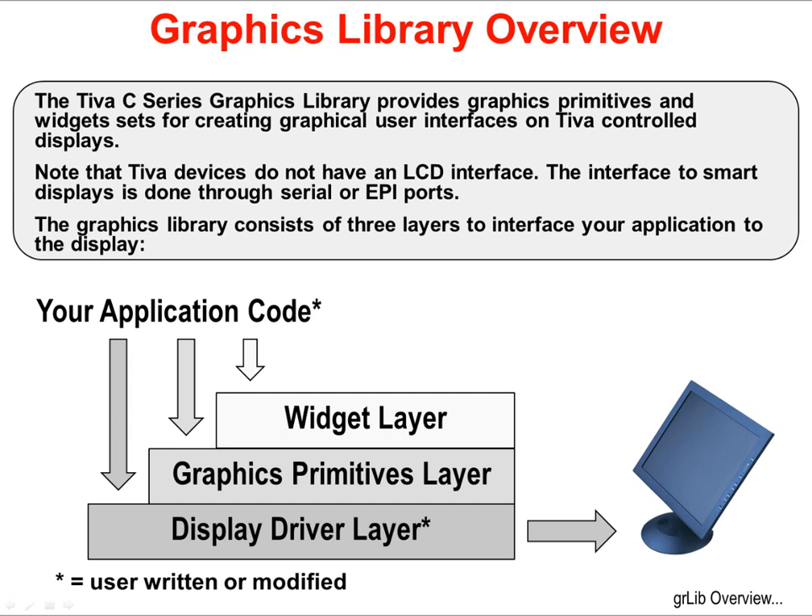That interface to smart displays is done through a serial or parallel port. The Graphics Library consists of three layers to interface your application to the display. At the very bottom is the Display Driver layer. The middle layer is the Graphics Primitives layer for drawing additional pieces to the screen. At the very top is the Widget layer, for tying touchscreen elements to code-based interaction. Your application code can interface with any of the layers.